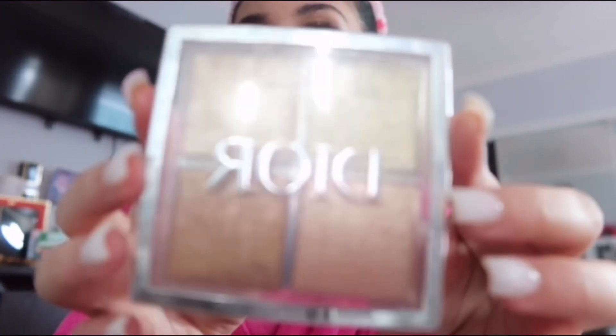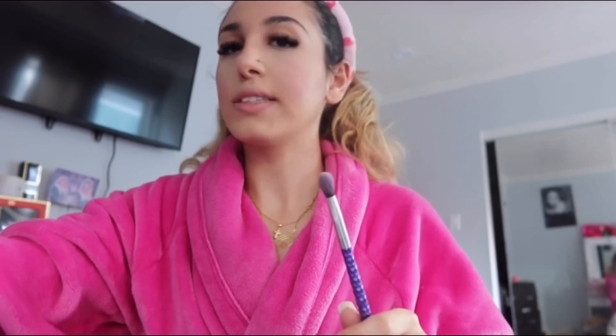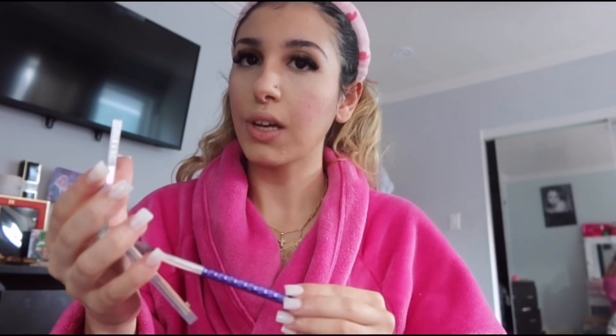Then I'm going to get my Dior highlight palette — this is my absolute favorite, I love this. I get a fluffy brush, spray setting spray on it to make it a little wet, and then I apply this color.